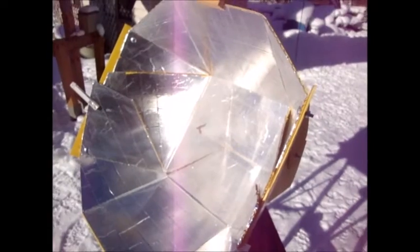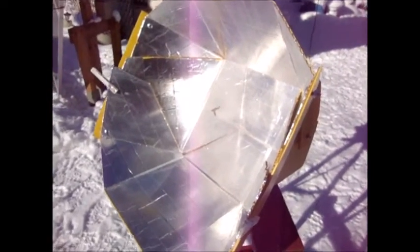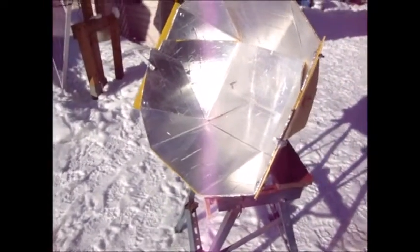I'll come out here frequently to adjust this. That keeps the maximum amount of sun in the oven at all times. The Anchor Hocking bowl sits in here, the roast sits in there, and then the glass pie plate sits on top to keep all the heat in — acts like a little greenhouse. Standby, we'll bring the roast out shortly.